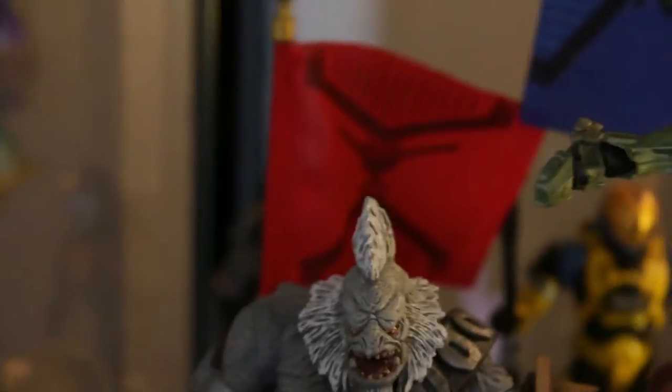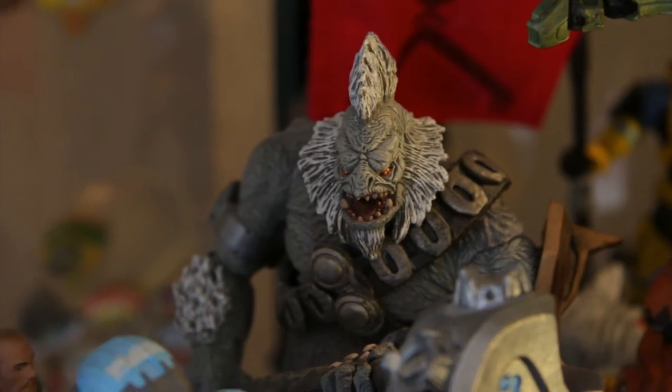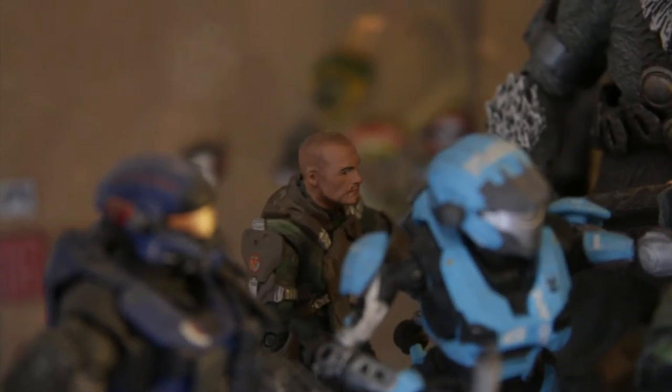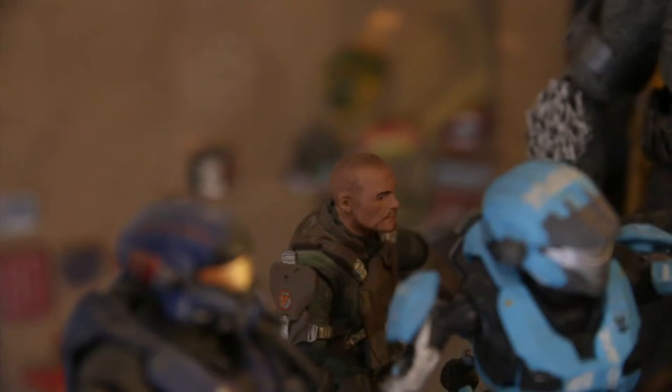Jumping inside again — we have Tartarus from Halo 2. He's a beast figure, I love him. He was one of my first — I bought him on the same day I bought... Sergeant Forge. I was going to say Johnson, but I don't actually have Johnson. I wish I did.